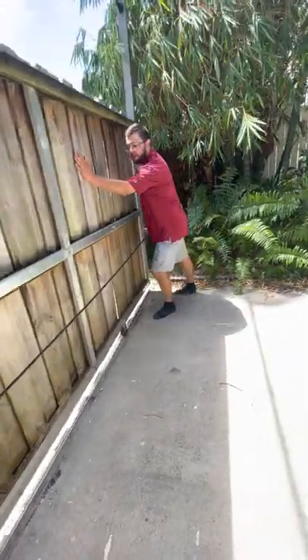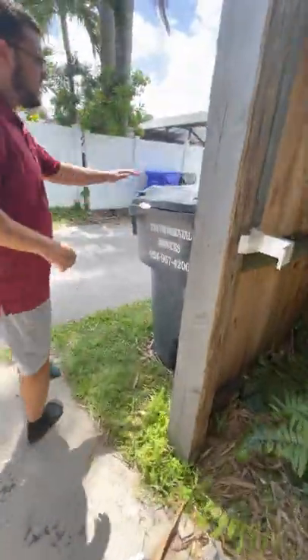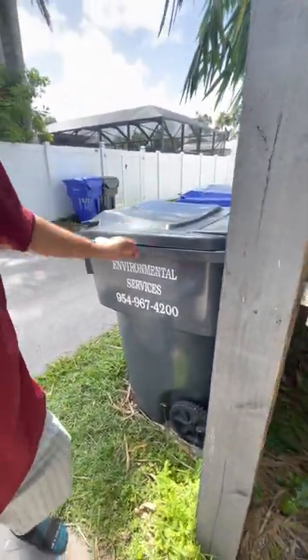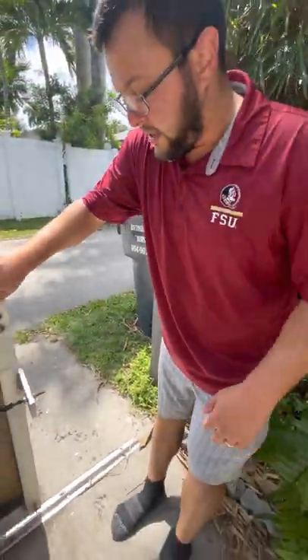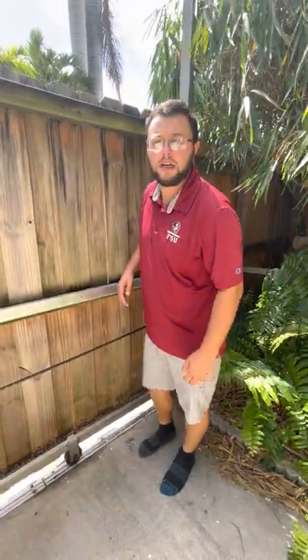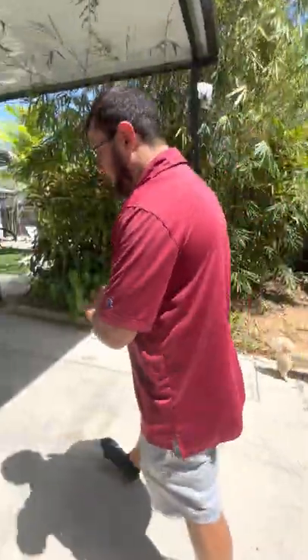Last thing for our guests — this isn't the welcome binder, everything that we talked about here. But this is where our trash will be. You don't need to roll anything out — you can just come take your trash and put them in those cans. Thank you for your time, guys, and I hope you enjoy your stay. If you need anything, just give us a call or shoot me a message on the Airbnb app or VRBO app. Thank you.